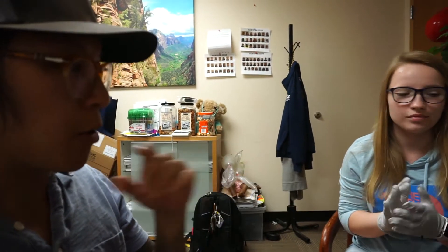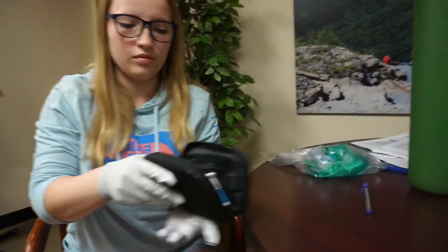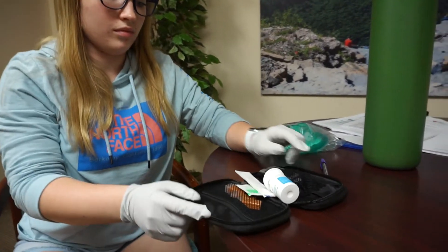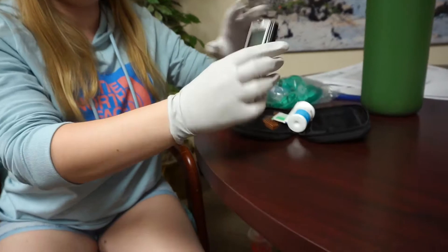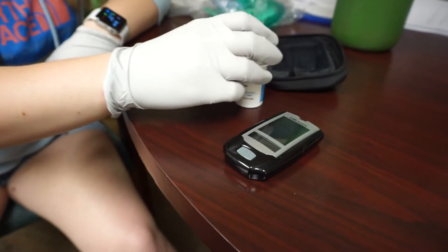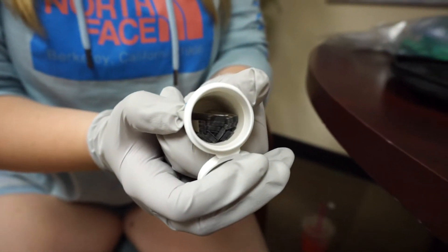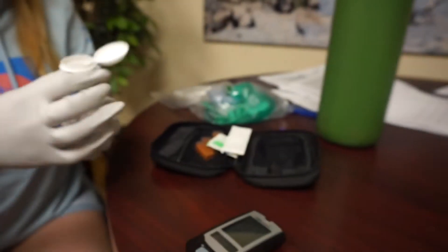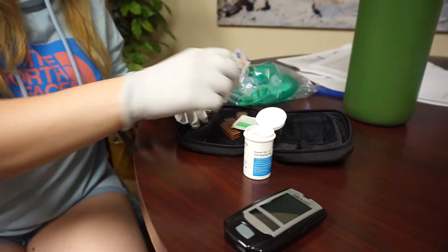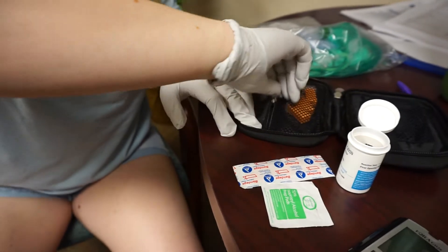Kimberly just placed her PPE on — she's got gloves on. Go ahead and open the glucometer. We'll go over the parts: we've got the glucometer, some test strips — go ahead and open the top of that bottle so we can see inside. We've also got a band-aid, an alcohol wipe, and some lancets.